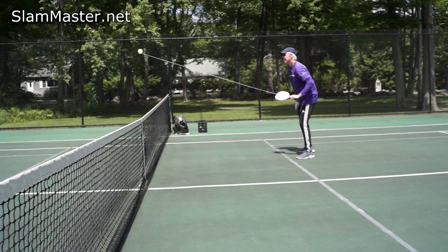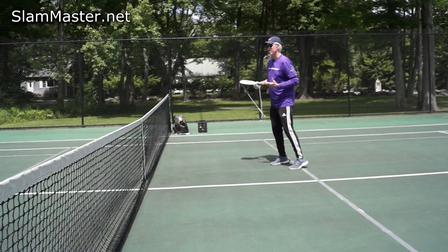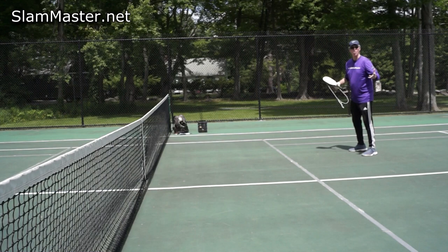If you get really comfortable doing the dinking right down the line with your partner — well, the ball is coming right back to us with the practice training paddle — we can move two steps back now and try something called a long dink shot.